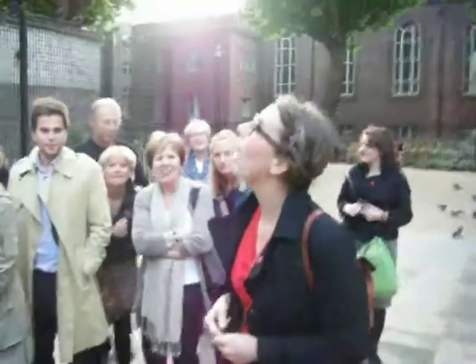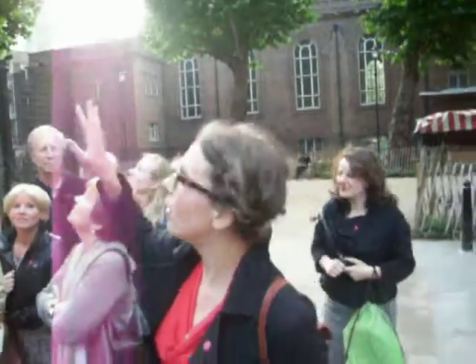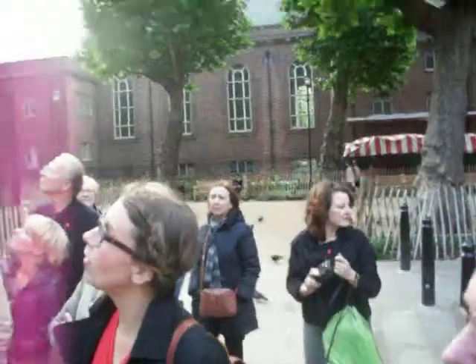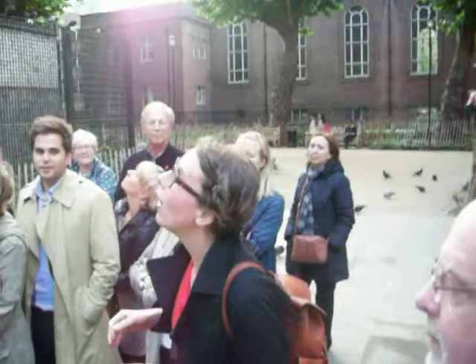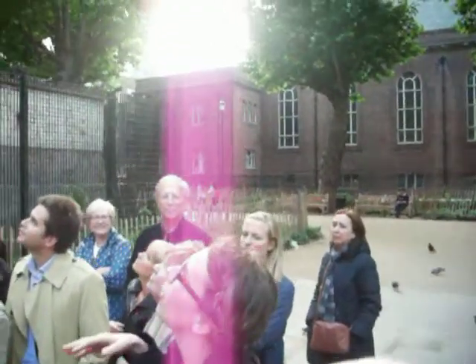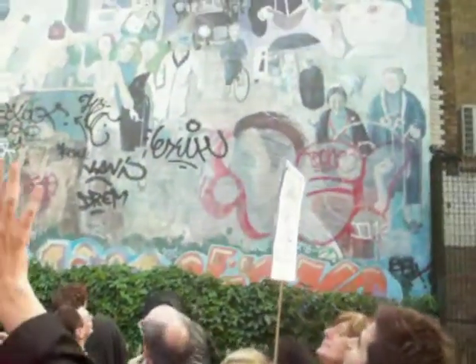It was painted in 1980. The top half was painted by Mick Jones and the bottom half was painted by Simon Barber. Mick Jones was supposed to be here tonight to talk about it but he couldn't make it, so I'll talk a little bit about the subject matter. He was painting about the issues of Fitzrovia.